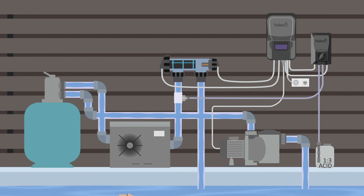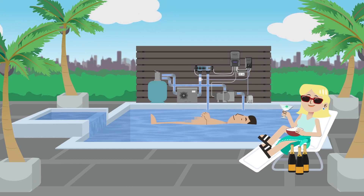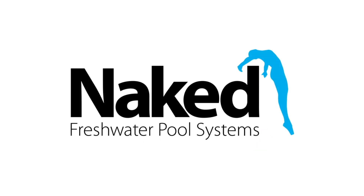So it may sound like there's a bit of work involved to transform your pool to begin with, but the process is actually quite simple and in no time you and your pool equipment will be loving your crystal clear freshwater pool. Now go, let's get you naked in your pool.